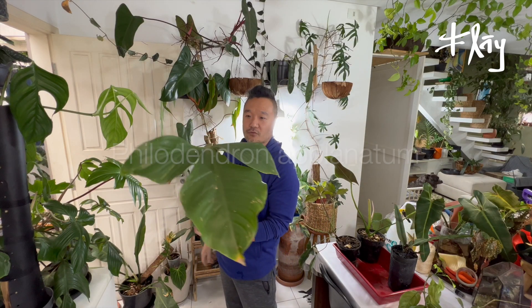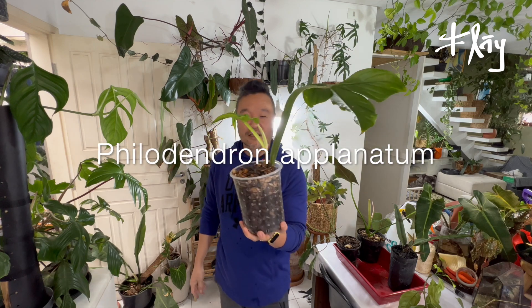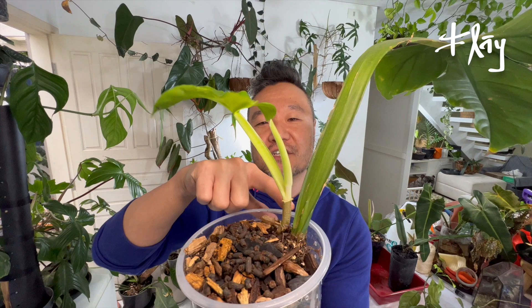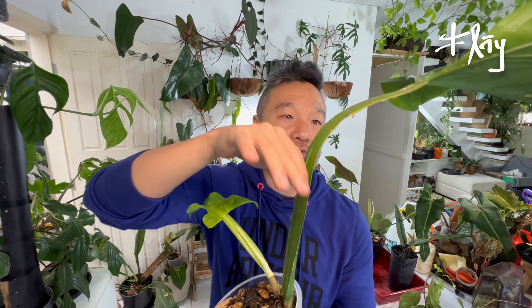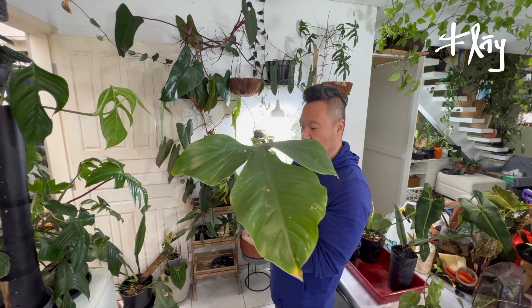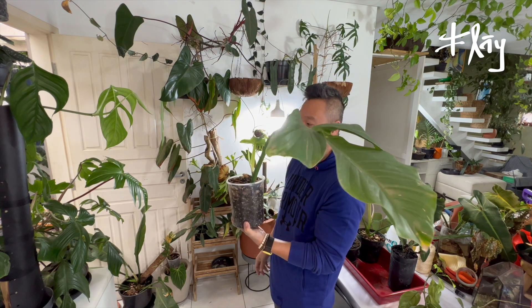Philodendron Aplanatum. After a long period, it released a bud and the bud finally brought a baby here — a median cut, not apical. A slow plant, whose most interesting characteristic is this extremely narrow, thin, flat petiole that gives the species its name — Aplanatum. Finally! It took quite a long time for the bud to sprout. This larger leaf will eventually give way and be released.